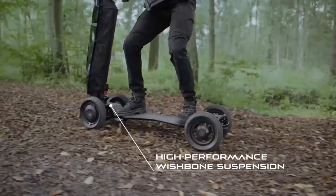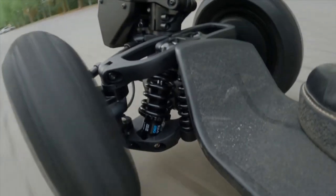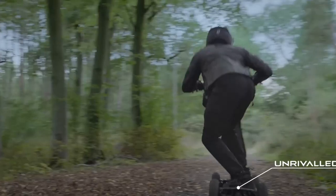Combining unrivaled maneuverability, tremendous performance, and cutting-edge technology in a single package, it makes navigating the city and the wilderness that lies beyond a breeze.